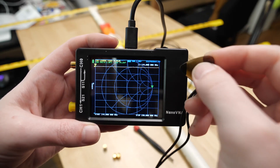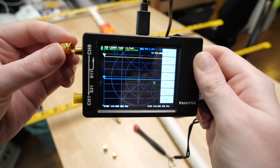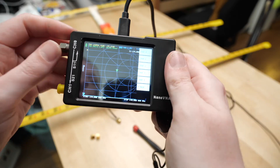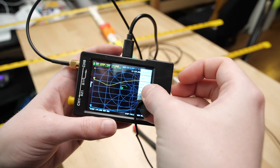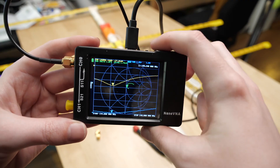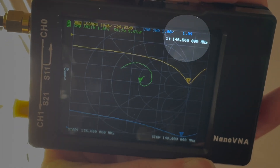I first set it to sweep between 144 and 148 MHz, then calibrated it using the included open, short, and load nubbins. I tune my antenna by adjusting the spacing between the driven elements and the shape of the hairpin wire, going for an SWR as close to one as can be managed.